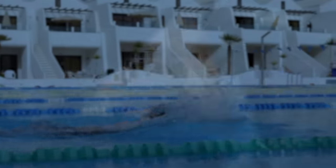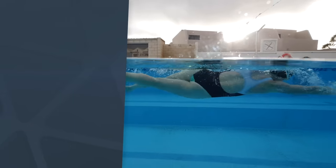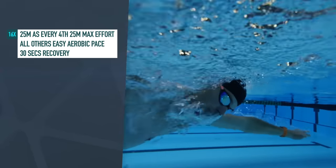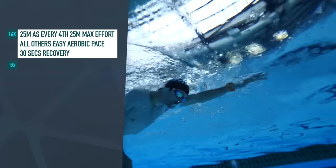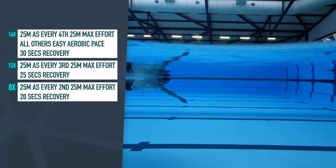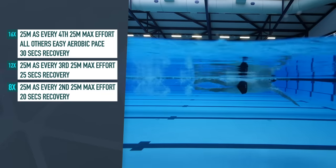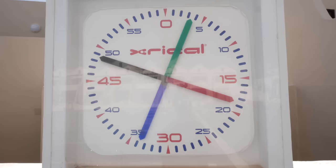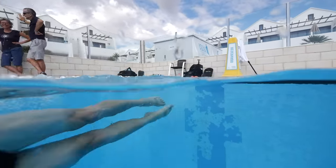Now for that speed set. A good example is 16 lots of 25 meters — every four at maximum effort and all others at an easy aerobic pace — taking 30 seconds recovery between. Then 12 lots of 25 meters with every third max, taking 25 seconds recovery. Then eight lots of 25 meters with every second max, taking 20 seconds recovery. Finishing with two lots of 25, all max effort, taking 15 seconds recovery. That's a 950-meter main set. It focuses on quality max effort with a long recovery to start with, then reduces that recovery over time. If you're starting out with speed reps, begin with short reps to really get that quality and unleash that speed.